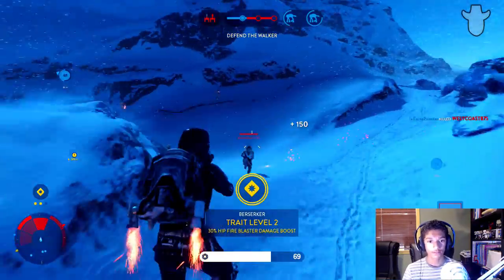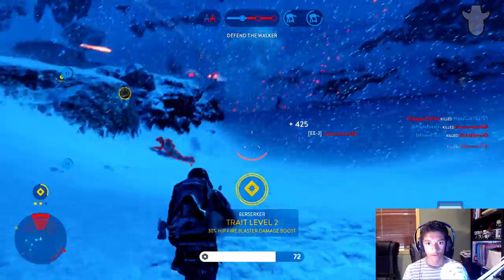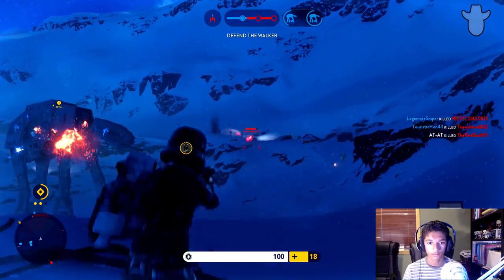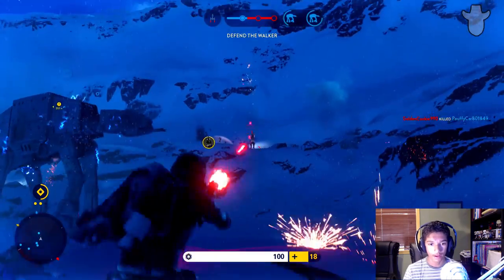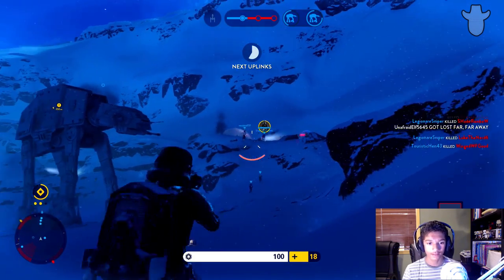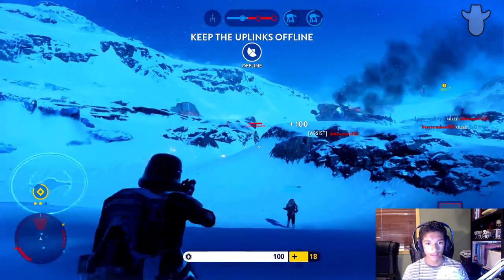This is my first match of the day, so forgive my aim. Oh my gosh, there's a lot of guys over there. He jumped straight at me — easy kill. This guy's behind us now.